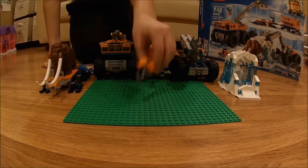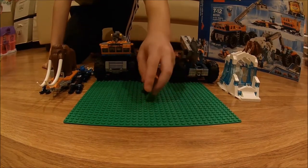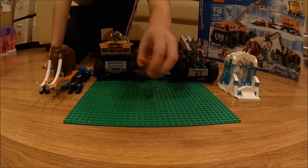Now we're going to look at the snowmobile. The snowmobile has a ski in the front, and there are some treads in the back to give it momentum.